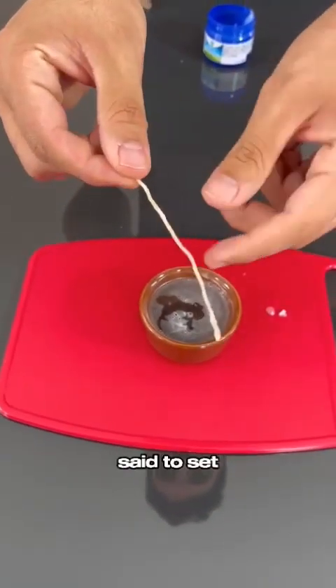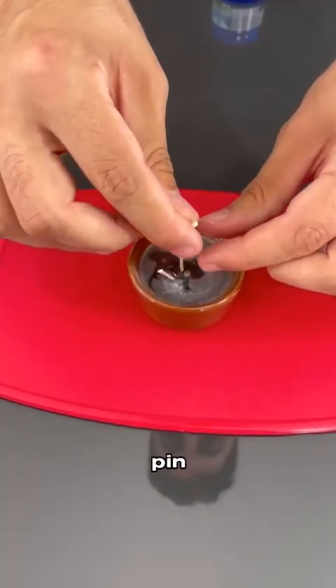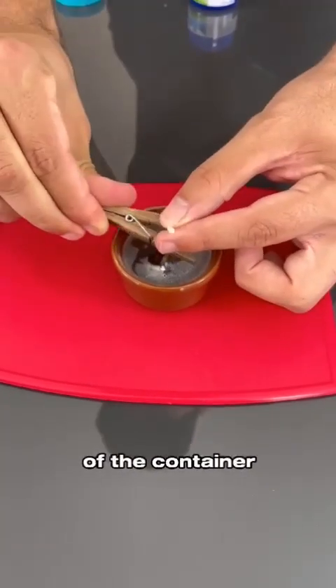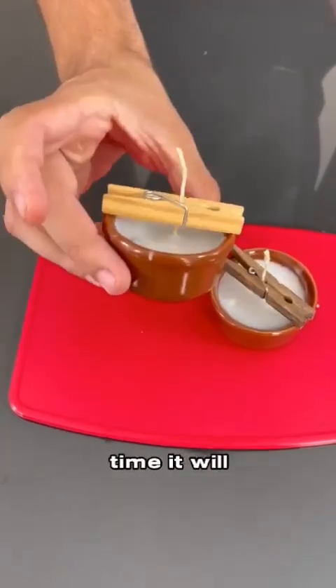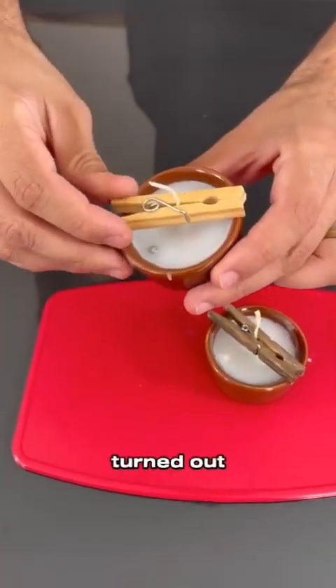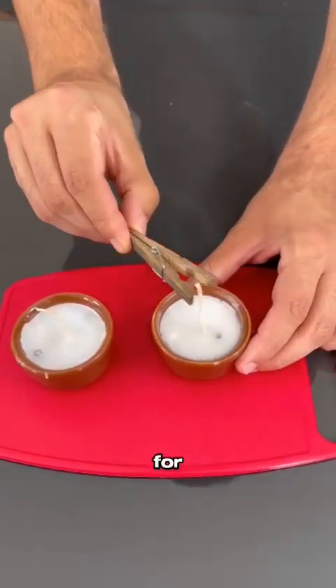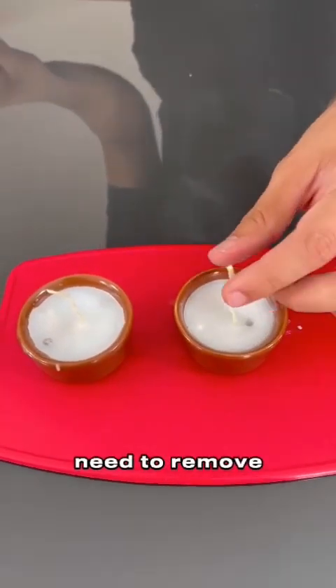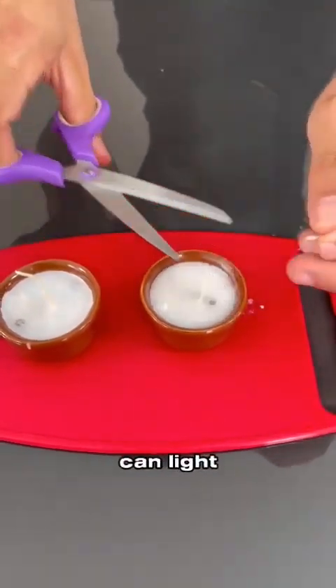Remember the wick I said to set aside? We will use it now with the help of a clothespin. Just place the wick in the center of the container and leave it for a few minutes until the candle hardens. After some time it will look like this — see how it turned out. It is wonderful. Now just remove the clothespin, cut off the excess wick, and you can light it.